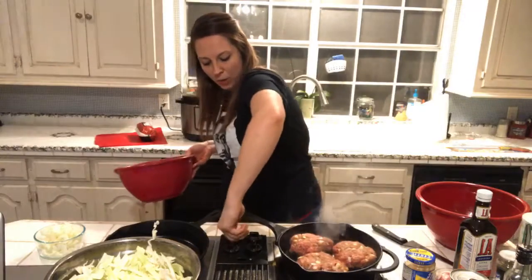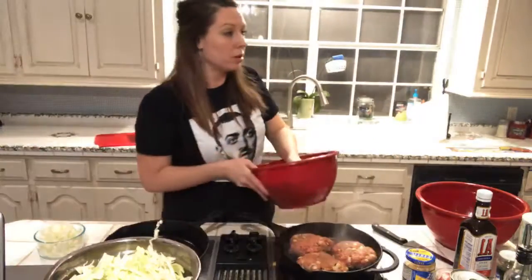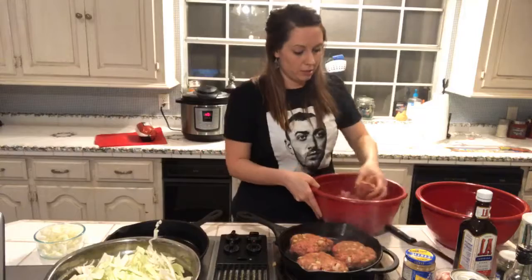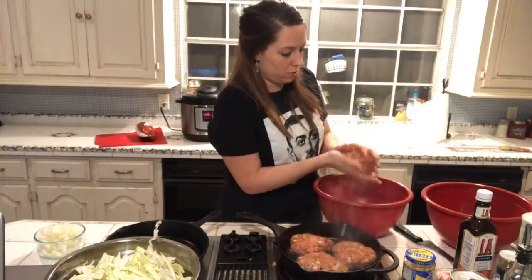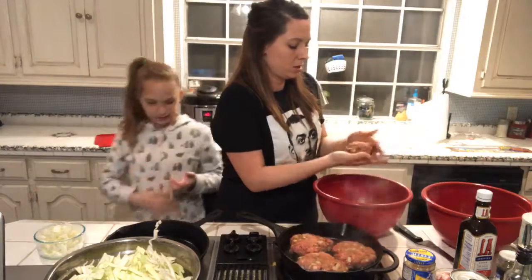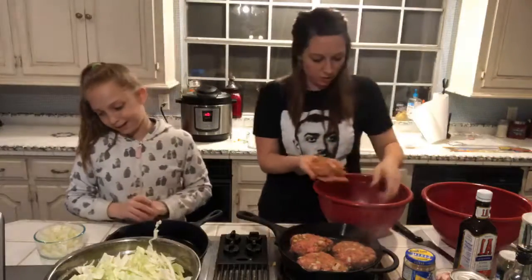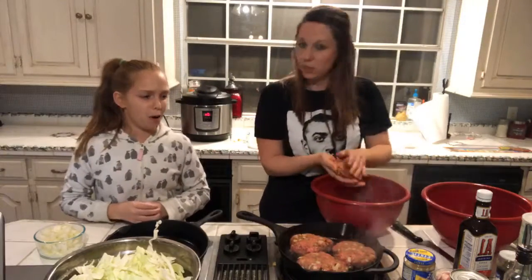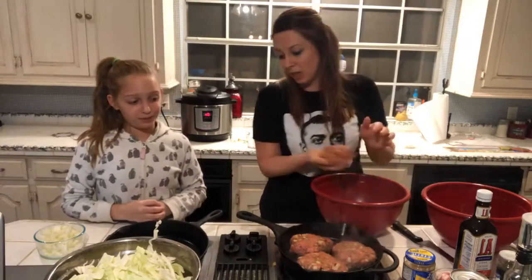I'm just going to sear these on each side and then stick them in the oven. Let's turn the oven on to about 300. Mikayla, do you have any tips for anyone? First tip: go to school! That's a good tip. Her favorite subject is math — specifically multiplication and fractions, and she has a 100 in her class.